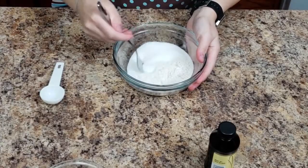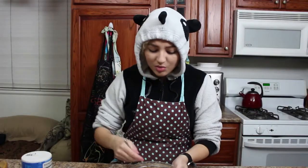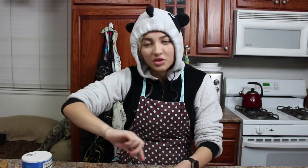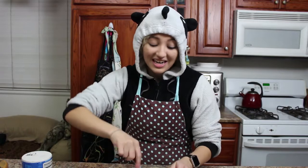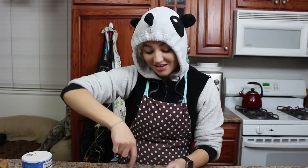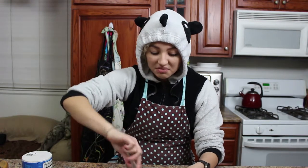Just mix this together with a fork — super easy. These are sugar cookie dough, since it's edible cookie dough. I guess I can do other different types of cookies. I'm adding in sprinkles just cause I can — and why not? You can add anything you want really. Since you're not cooking it, you don't have to worry about chocolate chips melting or anything like that.